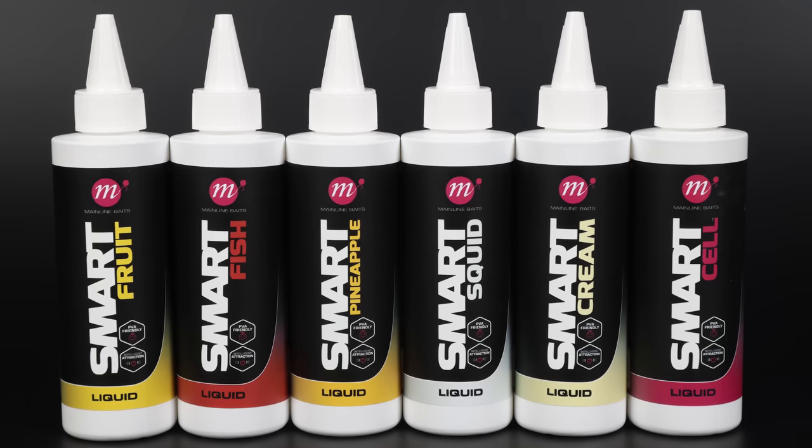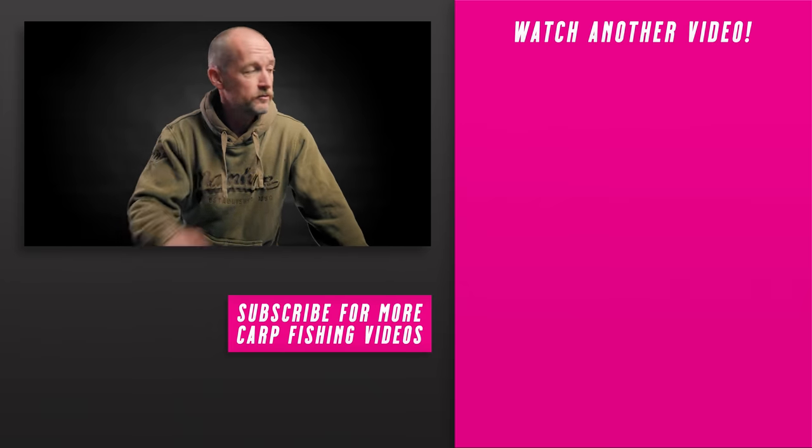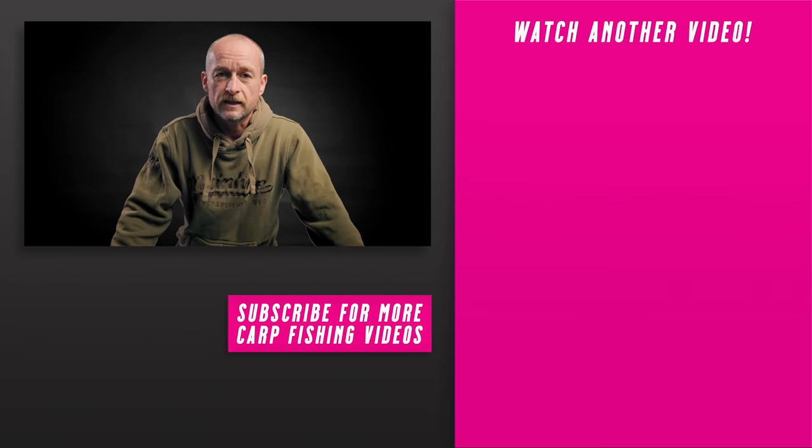Now for the details on how to enter our competition to win one of each of our six smart liquids. All you need to do is go down to the comment section below and write hashtag Mainline Baits for your chance to enter — we'll pick one lucky winner at random. Thanks for watching. If you like this video please give it a thumbs up, hit the notification button so you know when our next video is coming out, and if you haven't yet subscribed make sure you hit that subscription button. You'll be able to enter all our competitions, and I'll leave links to more carp fishing videos here. Thanks for watching and I'll see you in the next video.